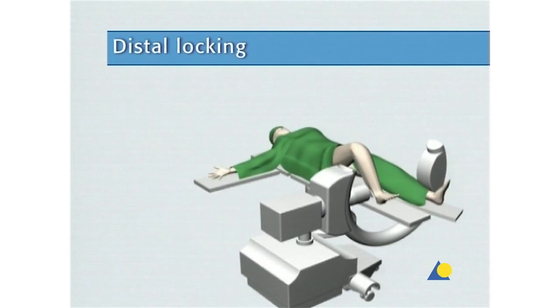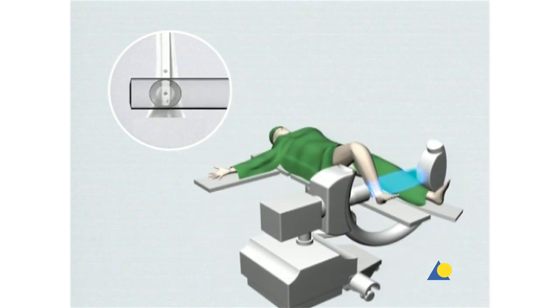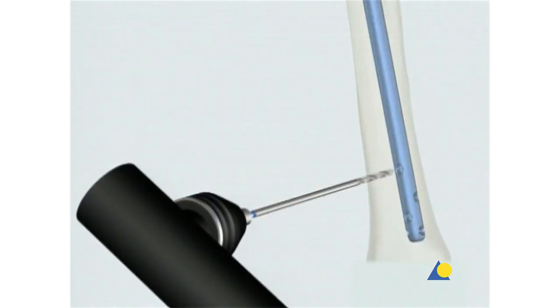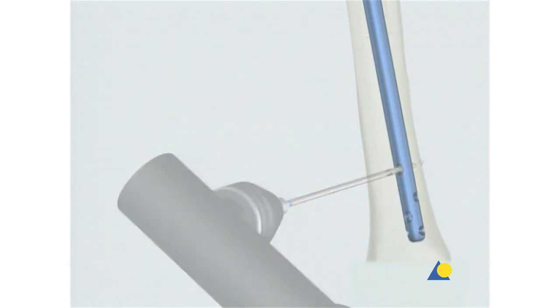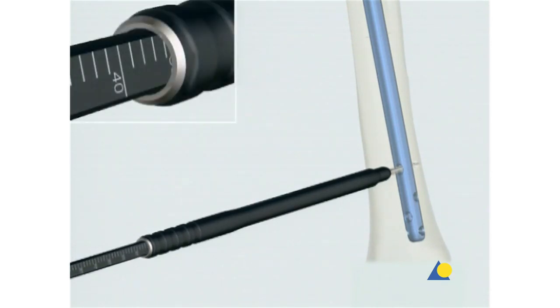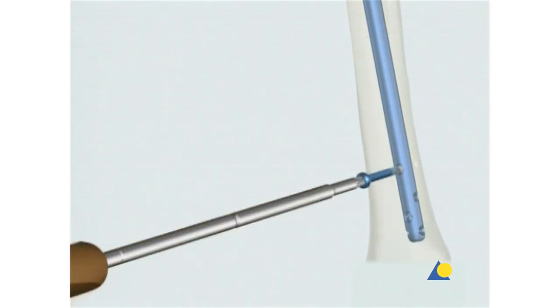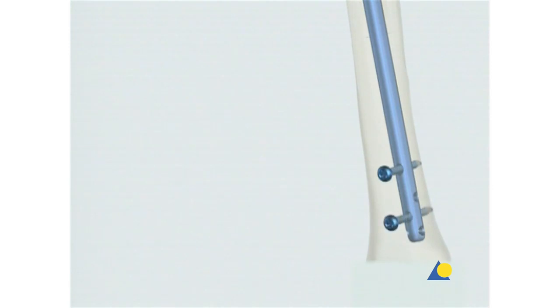Although distal locking will not be done in this exercise, it is briefly introduced here. The final nail position is checked with the image intensifier in the AP and lateral views. Either 4.0 or 5.0 millimeter locking screws are used, depending on the nail diameter. Distal locking should be carried out first, so that the compression mode or the backstrike technique can be used to treat diastasis. The nail is usually locked from the medial side, with the leg extended if possible.